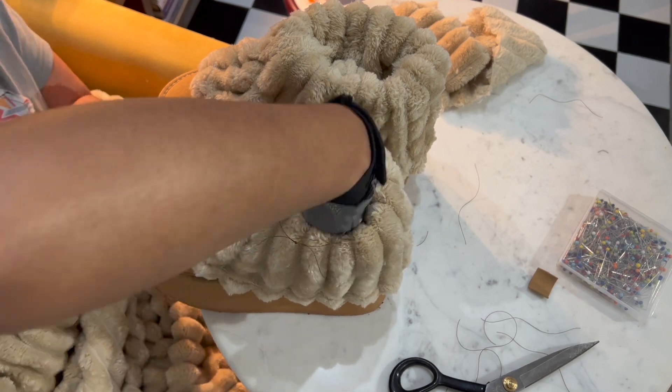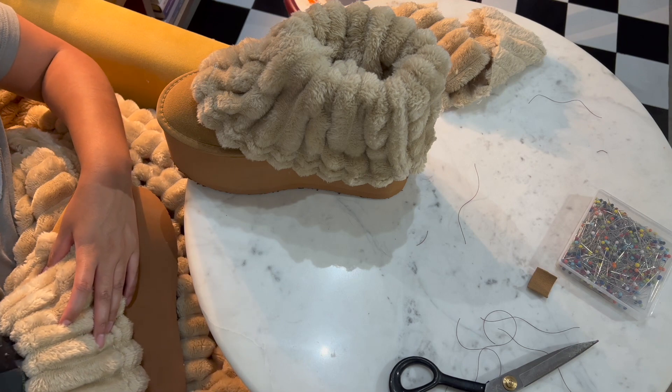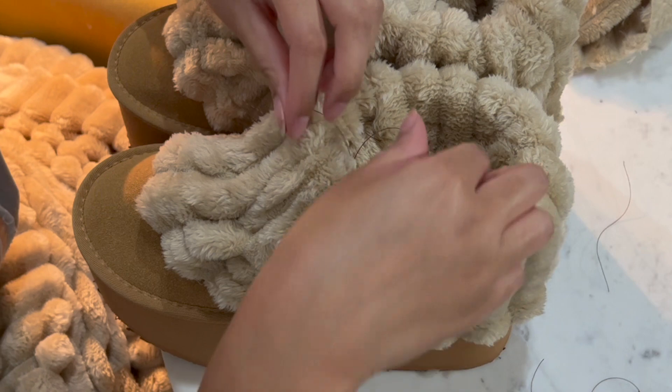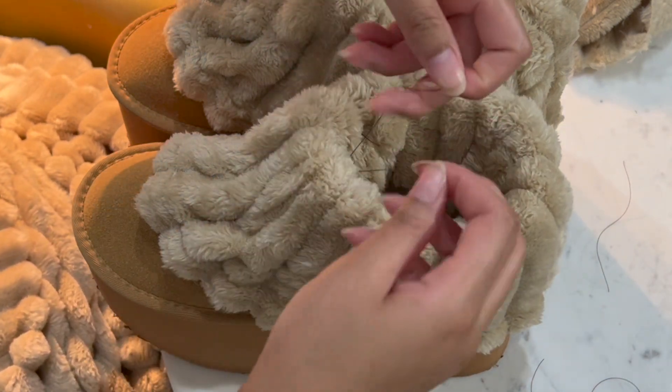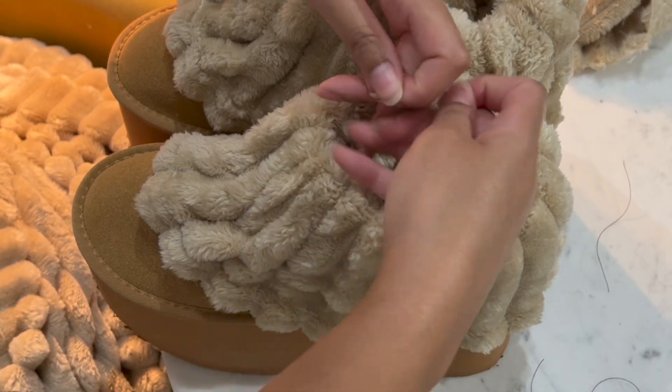One more tip: wearing a glove can help give you a better grip on the needle because you are going through super thick fluffy material and it can be difficult to do with just your hands. I tied a knot in between each stitch to avoid seeing any seam lines.